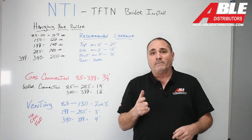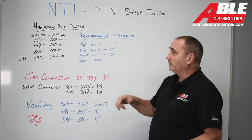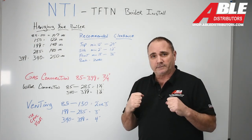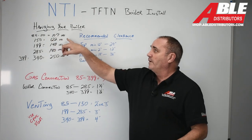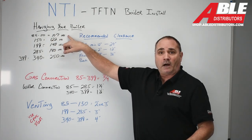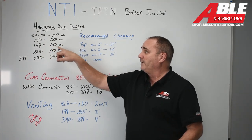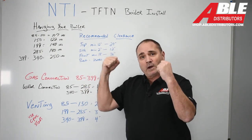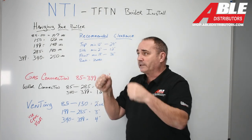Now let's go right to hanging the boiler. I'm putting emphasis on this because of the weight — you're going to hang this thing on the wall. The 85 through the 110 with water in it is 107 pounds. The 150 is 122 pounds. The 199 is 140 pounds. So it's starting to get heavier, and you can see why it's important to have a sturdy background for that bracket to mount to.